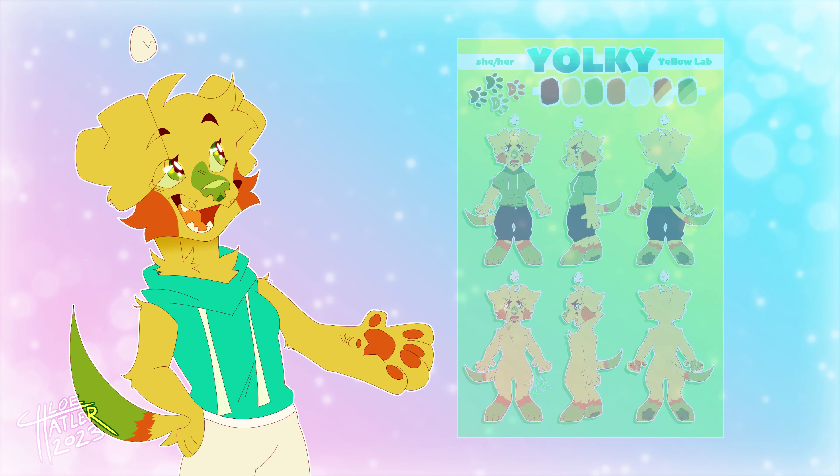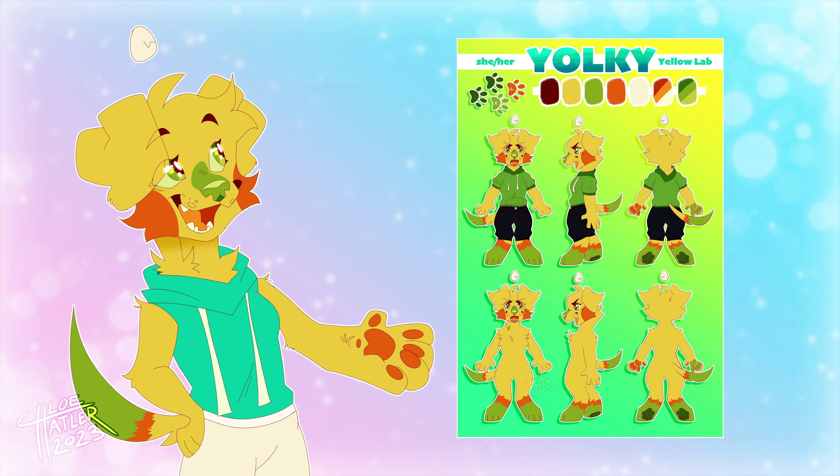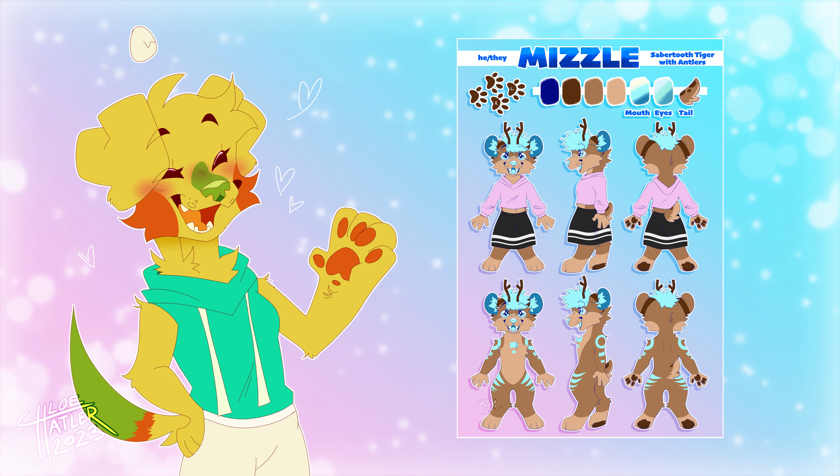Hi there! In this video, I'm going to talk about how I go about making a character reference sheet, or ref sheet for short. The character I drew in this video is my partner's fursona — go check out his channel if you haven't already, I'll link it below.